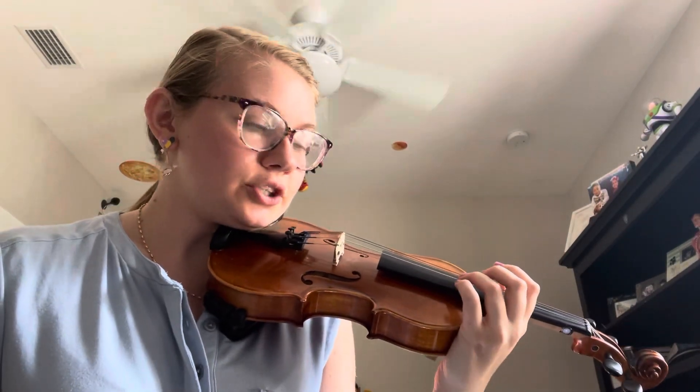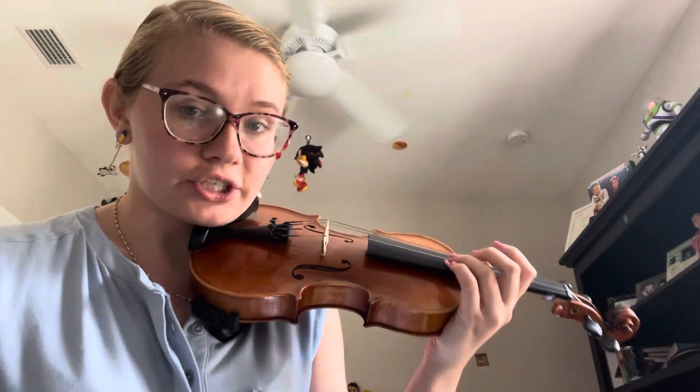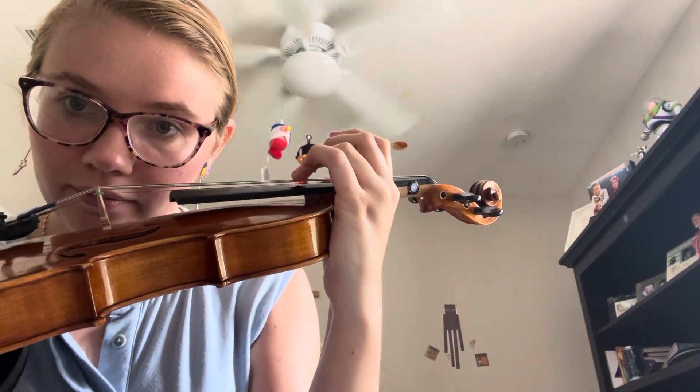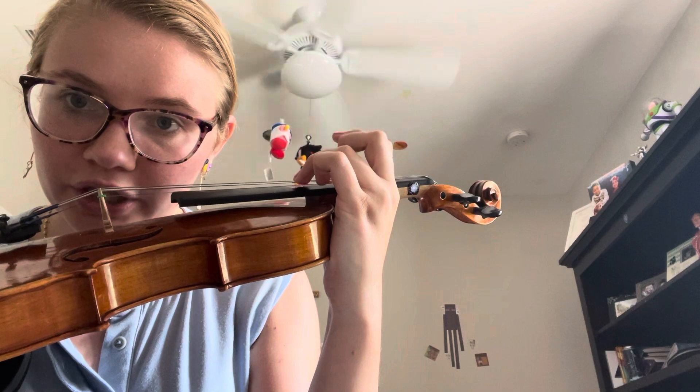You just played John the Rabbit with touch position. Touch position is when we touch the string lightly without pushing it down. That's touch.